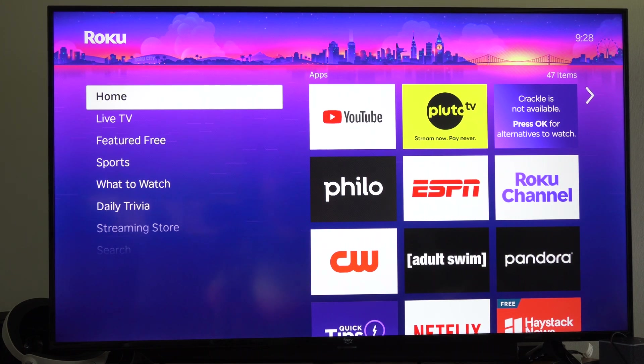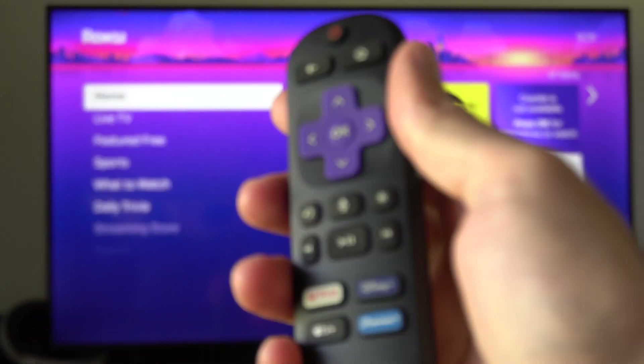This is Tim from YourSixTack. Today in this video I'm going to show you how to enter the platform secret screen on your Roku device.